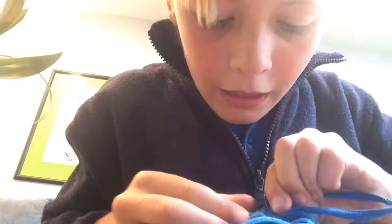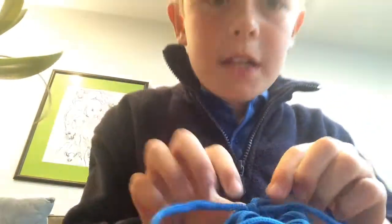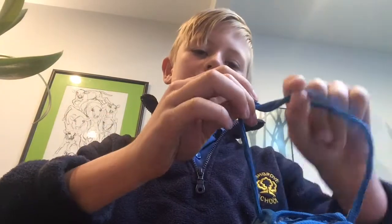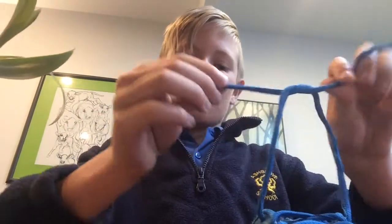It is quite hard for beginners. Let me just tell you how to do that again. I go like this. And then you go like this. Like that. And then you go like that.